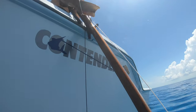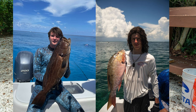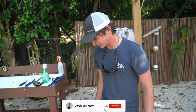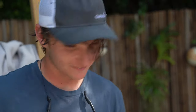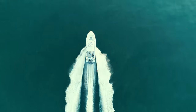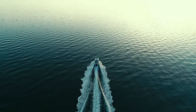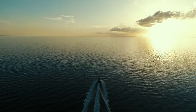Alright y'all, we just got back to the house. Caught a whole mess of lobster, managed to get a nice mutton, and then a pretty decent grouper towards the end of the day. Hope you guys enjoyed — be sure to like, follow, and subscribe. Hit that thumbs up, we'll see you later.